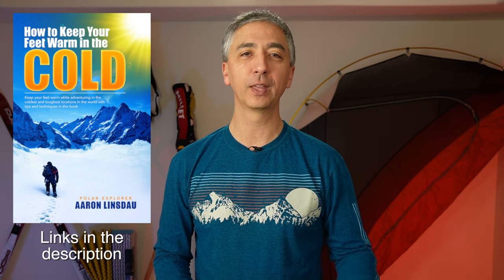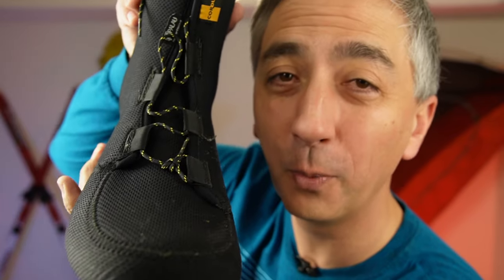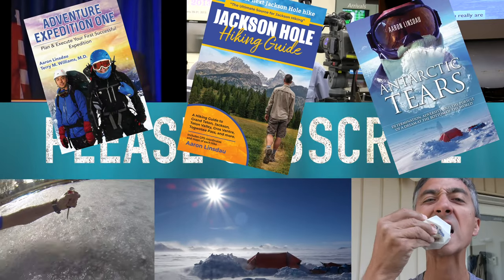My name is Aaron Lindstout. I'm a polar explorer and professional adventurer. Please check out links in the description to my books: 'Antarctic Tears,' 'Lost at Windy Corner,' 'Adventure Expedition 1,' 'How to Keep Your Feet Warm in the Cold,' 'The Jackson Hole Hiking Guide,' 'The Most Crucial Knots to Know,' and my 2024 Total Eclipse Guides, as well as my show 'World Beyond' and the show 'Antarctic Tears.' Thank you very much for watching — please like, comment, and subscribe to the channel.